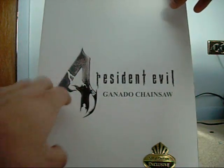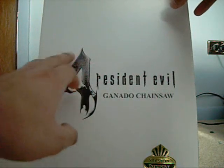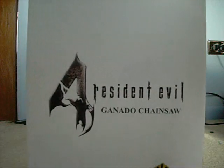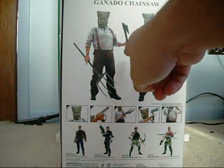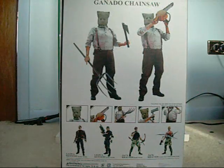In the front, the Resident Evil 4 logo — the '4' on the logo is embossed. I'm not exactly sure what they use, but you can see it kind of bulges out and has a slight texture to it. The back of the box shows a bit about the Chainsaw Ganado with prototype pictures, two pictures of the figure, as well as additional pictures of all the other figures in the Resident Evil 4 series.